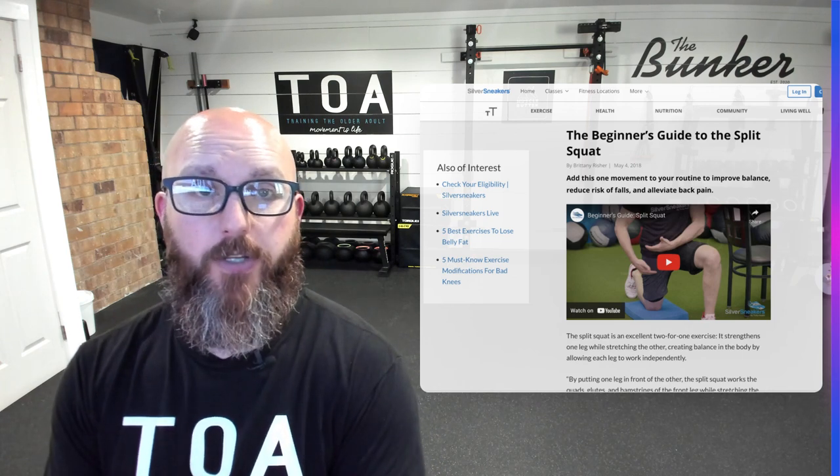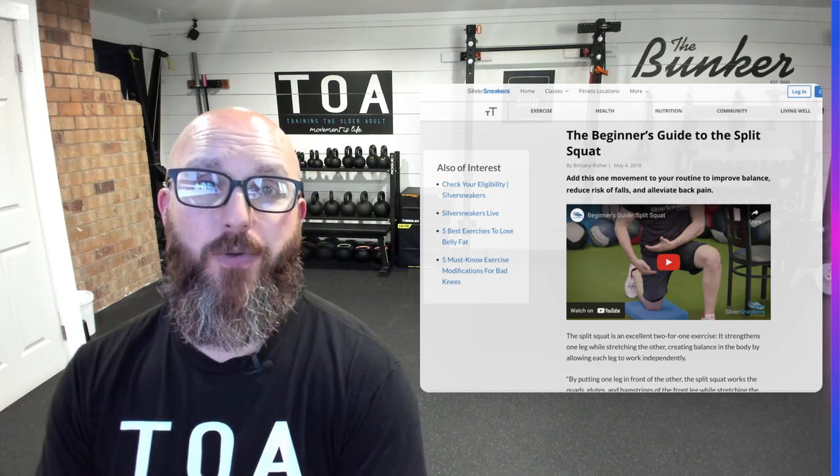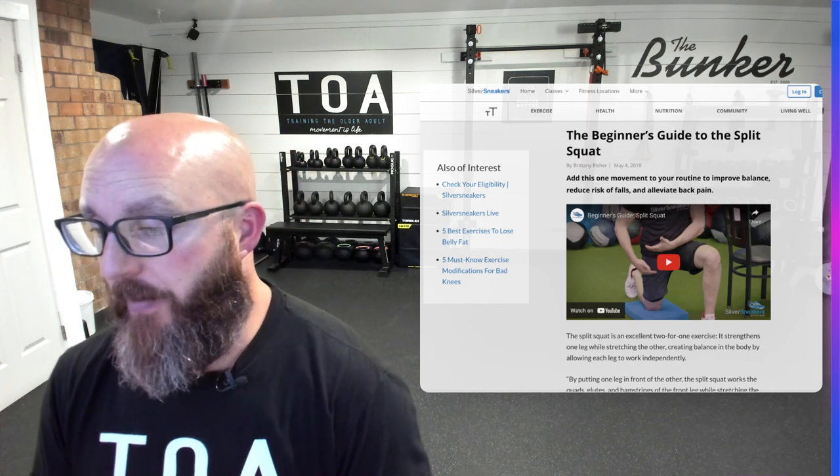If you like the content, please subscribe to the channel, hit that bell, share with friends, family members, those around you — help us grow the channel. I would really appreciate it.